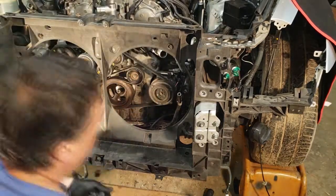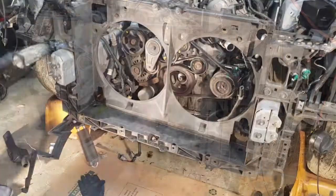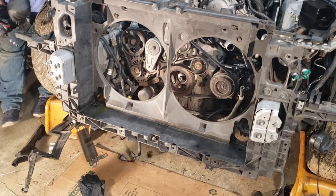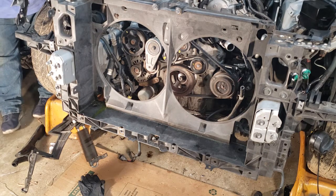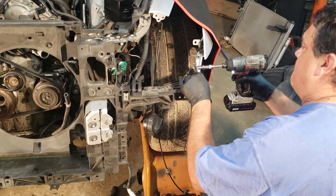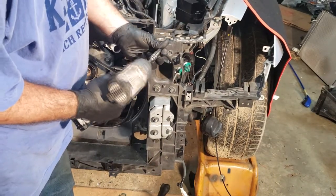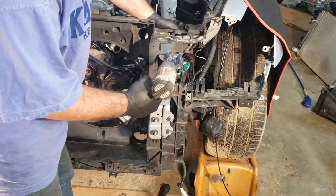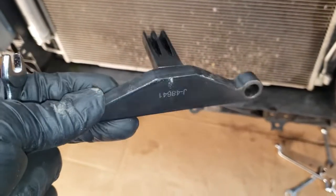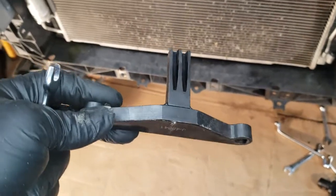I'm going to start putting everything back in starting with the radiator support. There's a 10 millimeter that goes over here on the side. There's an air horn — can't forget about that. Just a little side note: before you start the car, make sure you take the tool back out of the back of the transmission. You certainly don't want to start the car with this thing on it.